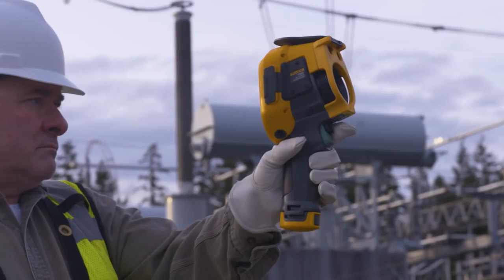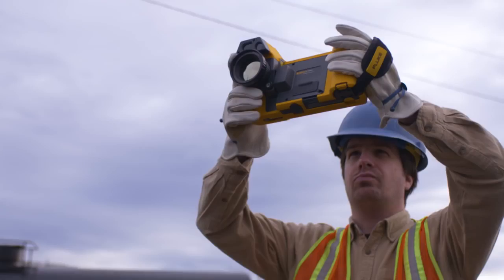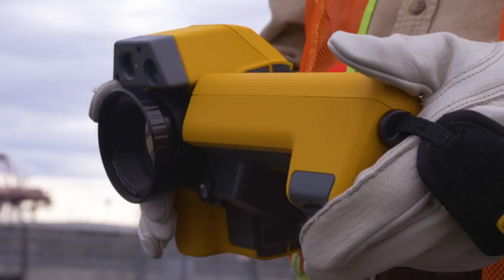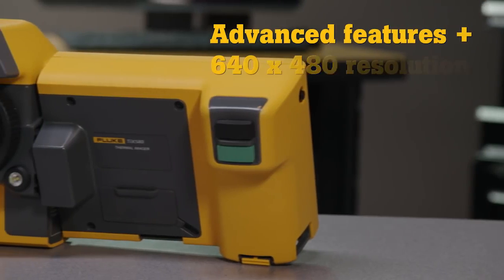You have the flexibility to choose your preferred form factor. The TI 480's pistol grip gives you easy one-handed operation, while the 240-degree rotating lens on the X580 lets you navigate over, under, and around obstacles to hit those hard-to-reach targets.